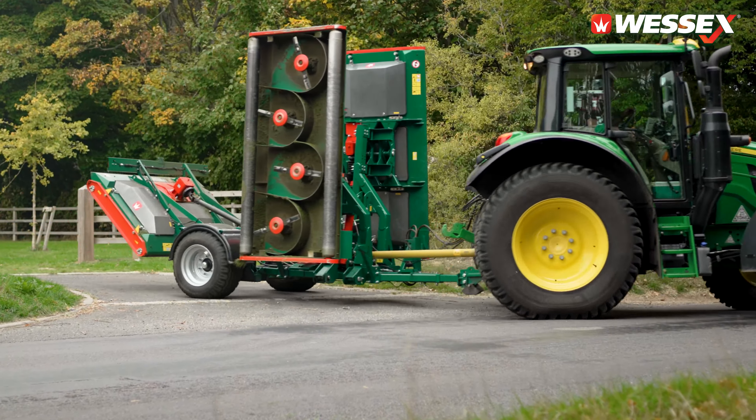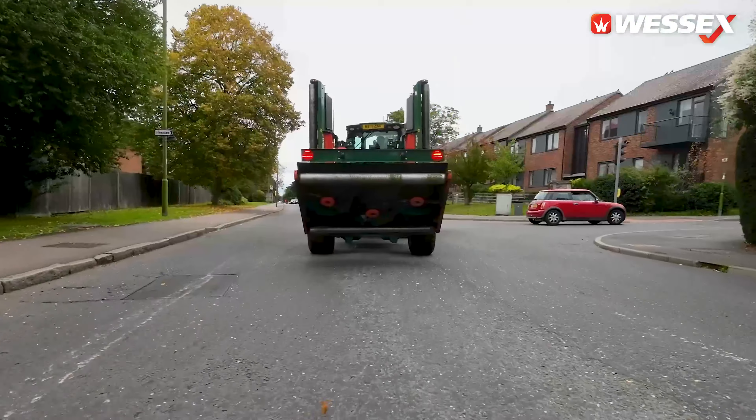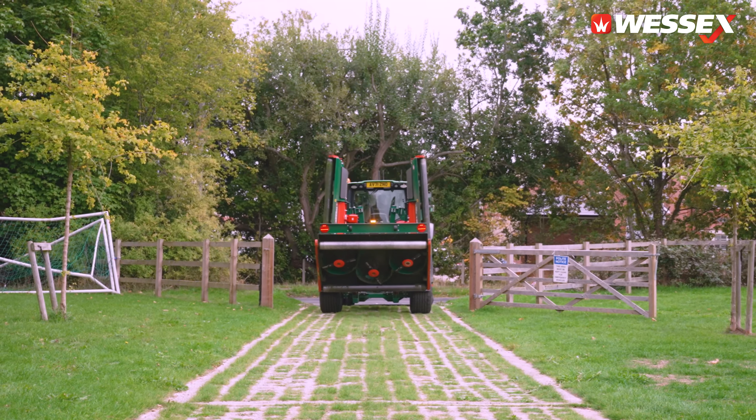We do an awful lot of road miles between jobs, so having the suspension on the new G2 chassis gives us smooth road travel. With a narrow transport width, manoeuvring through tight obstacles and gateways is easy to do.